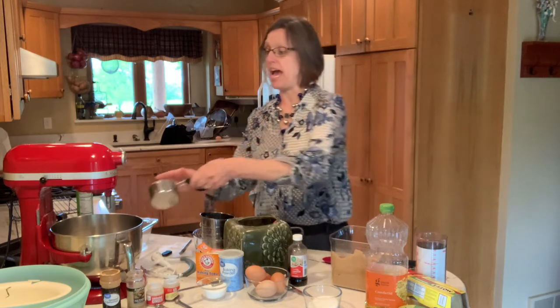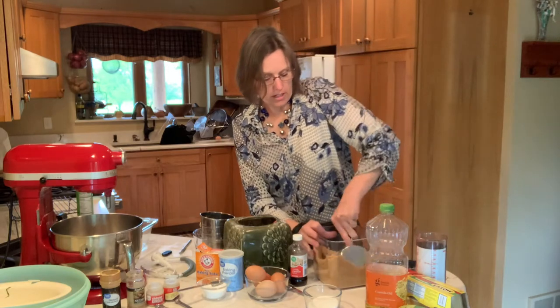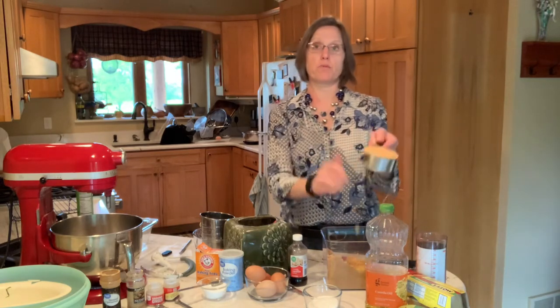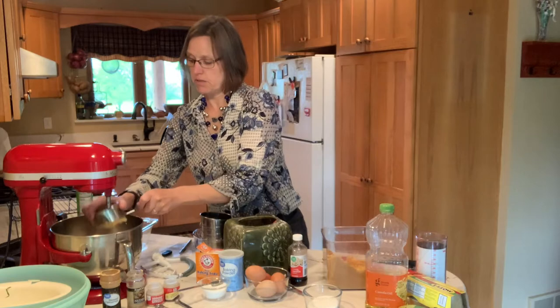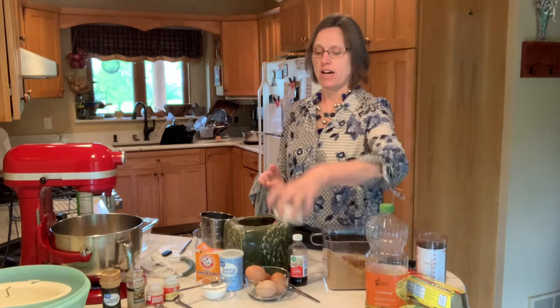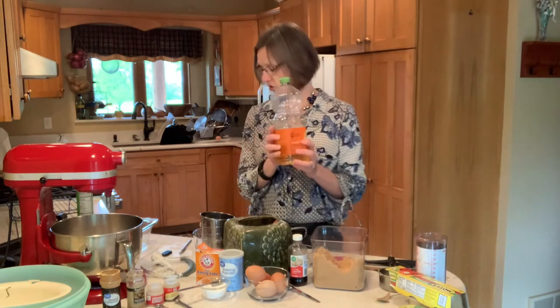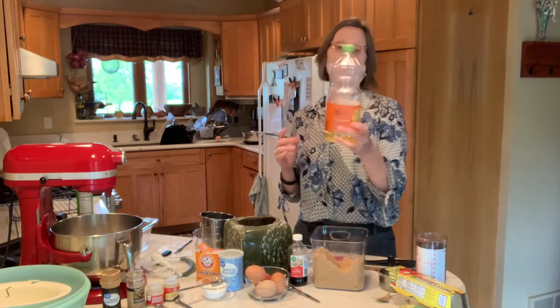Brown sugar should always be packed into the measuring cup. I like to put the palm of my hand into the top of the container and press until it's completely full and level. That does mean a little tapping to get it out, but that's a good sign you've packed your brown sugar. I have four tablespoons of white sugar that I'll be putting in along with the oils.